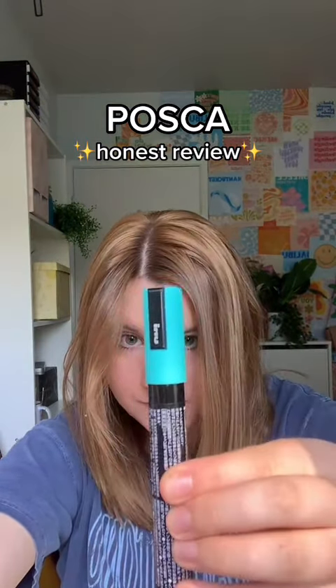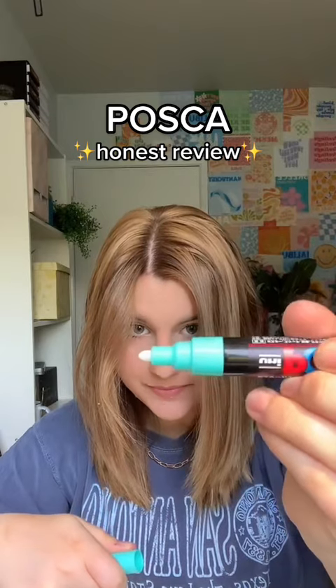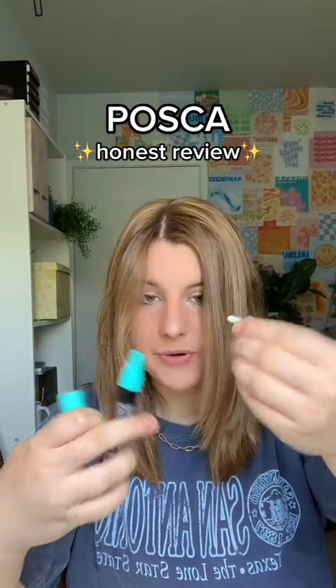Alright, so there's the marker. Very cute, very marker-y. There's your tip. I'm pretty sure you can actually change these ones out. I thought there was a chisel tip on one end — I guess it's like a whole different marker.